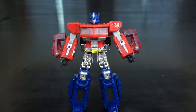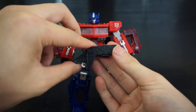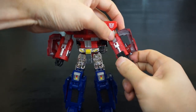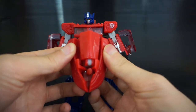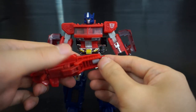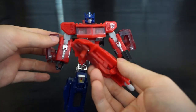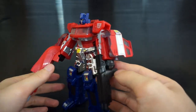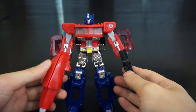For his accessories: you get the main gun — you pull up the back piece to position the peg correctly and plug it into his fist. His wind vane is made into a second gun: fold it up, rotate it out, then rotate the gray piece and use the handle. It's a goofy-looking gun; I prefer the main blaster, but it's nice to have the option.